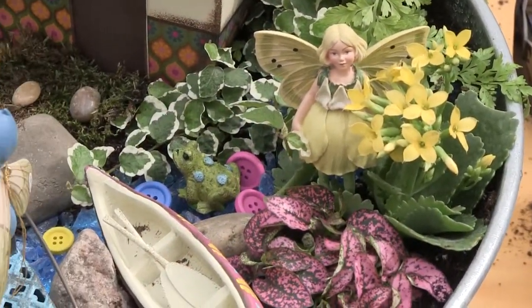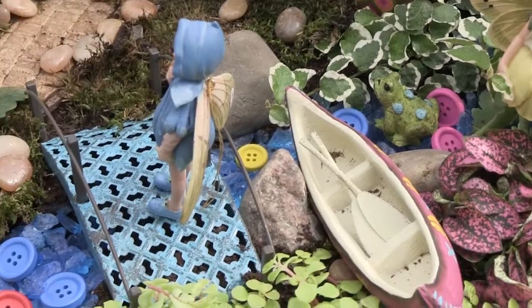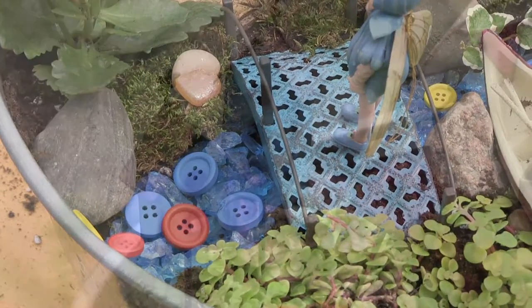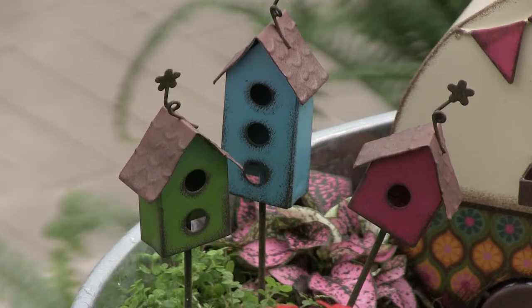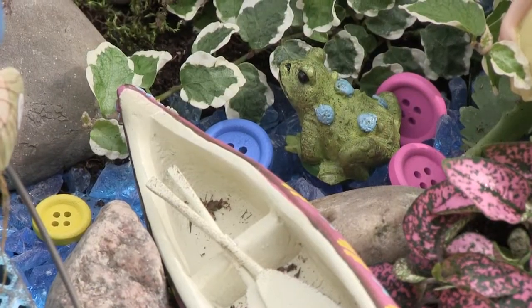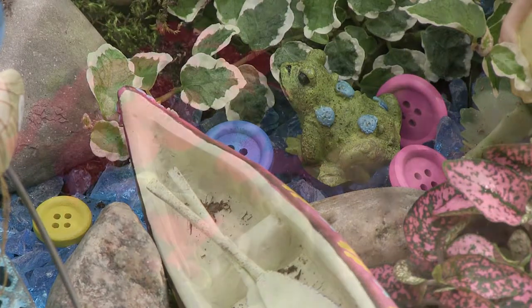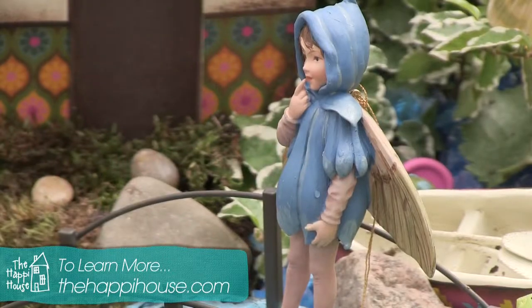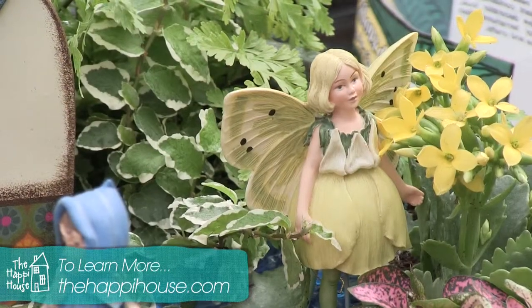And we have a perfect fairy garden! Through the magic of editing, we've shown you this in about seven minutes. However, we've been working on this project for well over half an hour. It's a really great activity to do with kids — not only is the planting fun, but shopping for the garden is fun, and the upkeep afterwards teaches responsibility and a respect for life. If you want to see the entire process, visit our website.